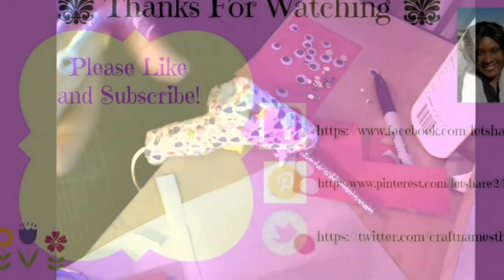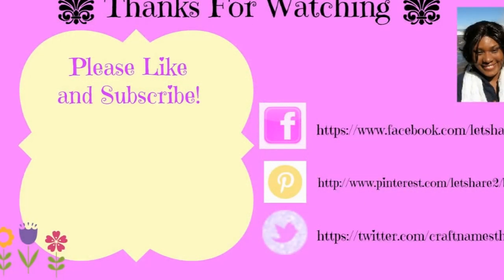So that's our reindeer. And we have our snowman that we made, which is super cute, and we have Santa. Thank you so much for watching — don't forget to share, like, and subscribe. I'll see you next time. Thanks.